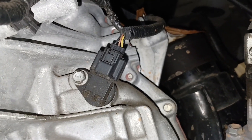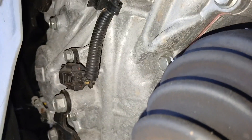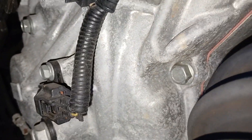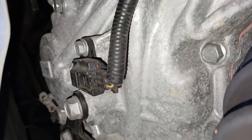If you follow this harness right here over to the left, you see your other part. This is the speed sensor on the left side — it's going to look the same exact way and it's going to be the same exact procedure to get this out. It's a 10-millimeter bolt and a simple harness.